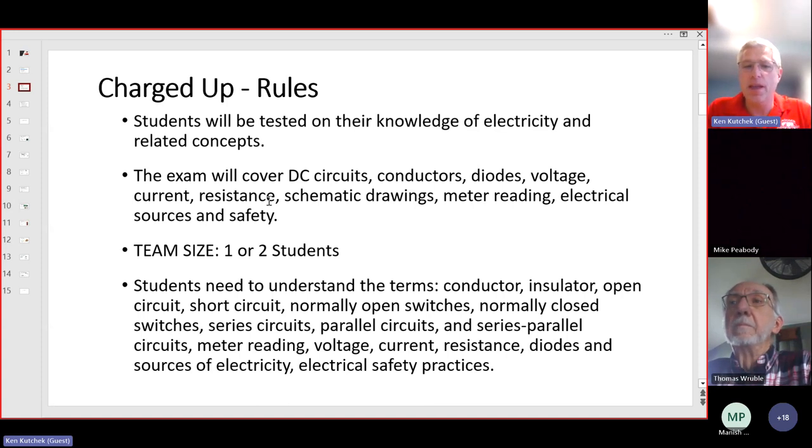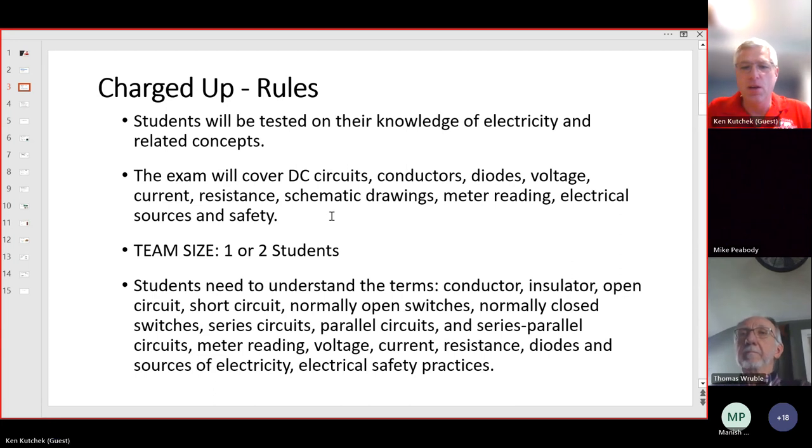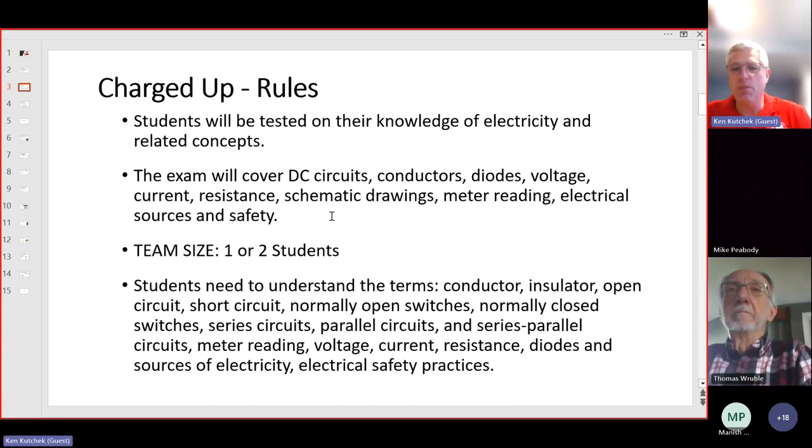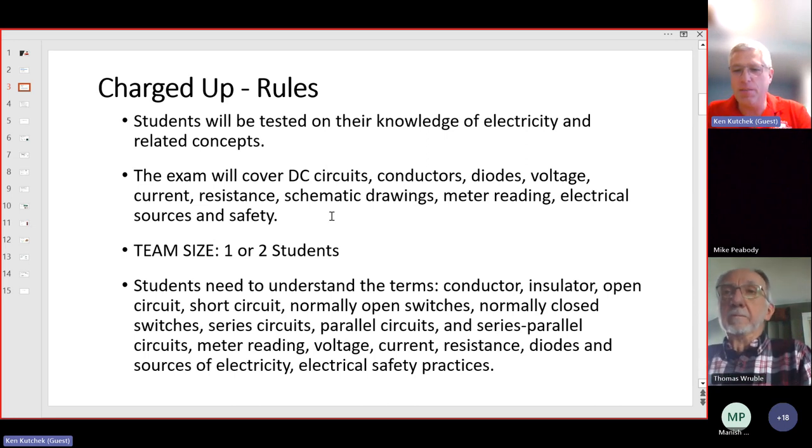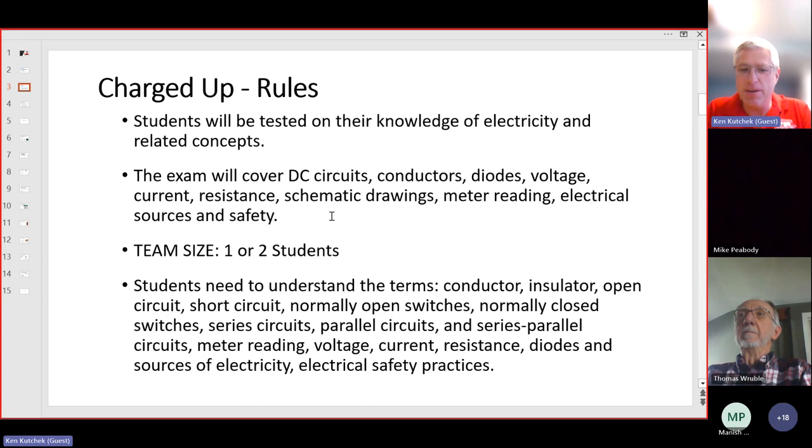The event also covers electrical sources and electrical safety. Team size is one or two students — typically two, but sometimes a team has just one. Students need to understand terms like conductors, insulators, open circuit versus short circuit, normally open switches versus normally closed switches, series circuits, parallel circuits, and series-parallel circuits. They also need to know how to use a meter and what setting to use to measure voltage, current, or resistance, as well as diodes, sources of electricity, and electrical safety.